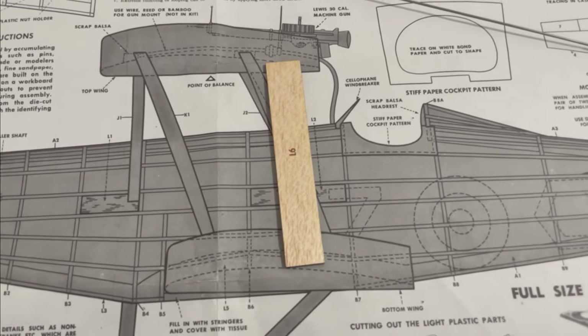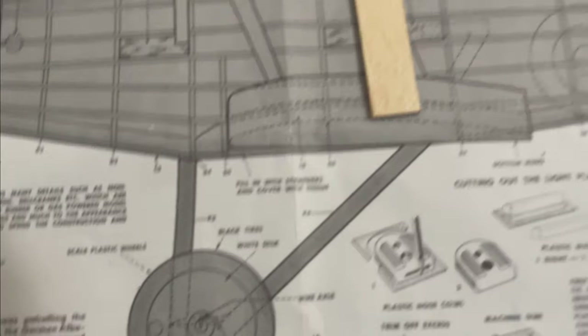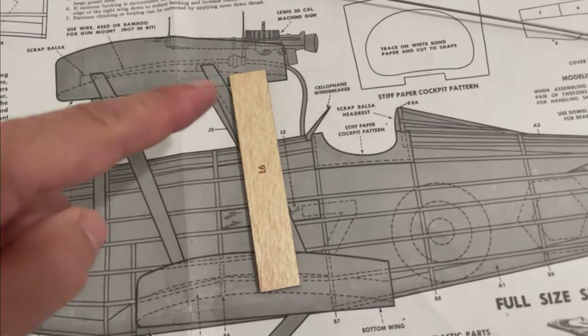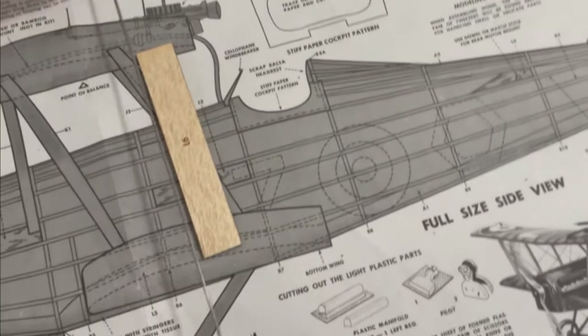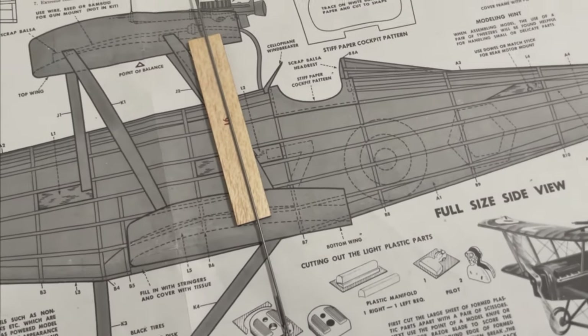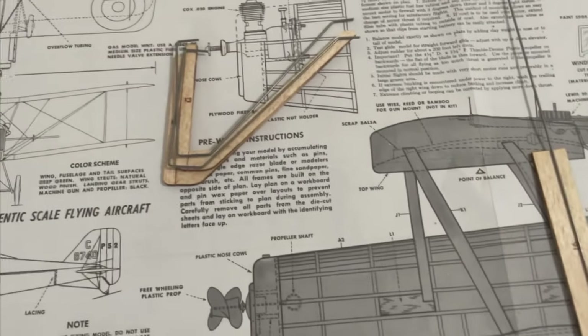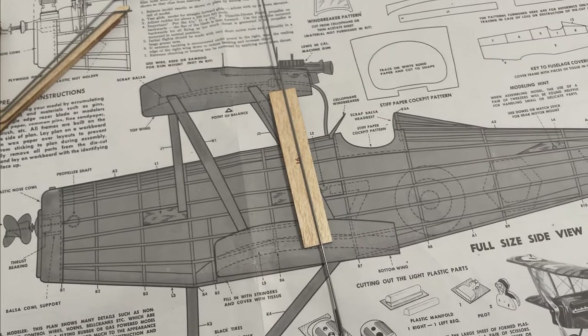I'm going to try and sand some form of aerofoil shape into L6, which is the sub-wing for the gear. I'll then put a small groove in it that I can then insert the wire, because I'm going to have the wheels free-rotating, not the axle. So the axle will be glued in place, and obviously threaded through the down struts as well. So hopefully that'll all work out neatly.